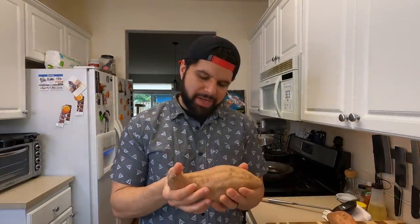Today I was actually cleaning out my pantry and I realized that some of my sweet potatoes were starting to grow more potatoes. So we're gonna turn these potatoes into a dessert.